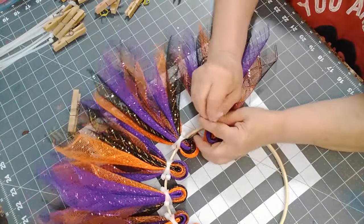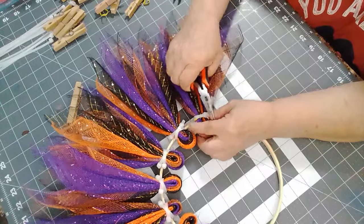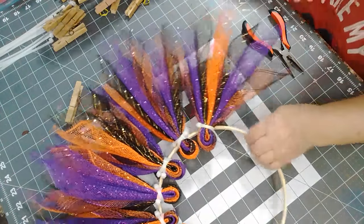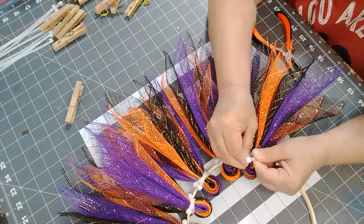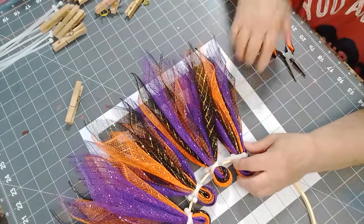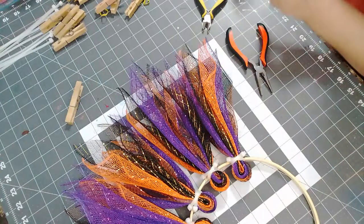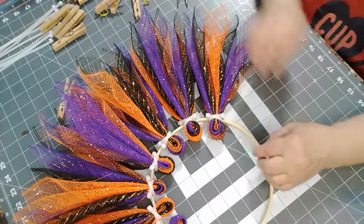We'll put this one on because now we're back to starting with the black on the outside. With putting these zip straps like this, I think it just gives it that extra protection — I've got the elastic but this gives it extra security to keep the mesh on the frame.